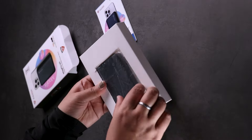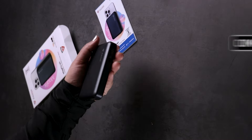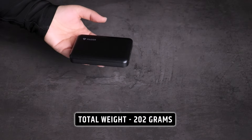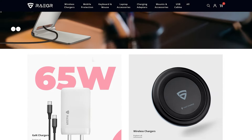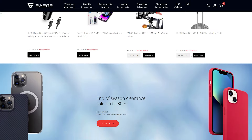Here we have the magnetic MagSafe-compatible wireless charging power bank. It's really compact and its total weight is only 202 grams, and can be carried in pockets. Rigor is a customer tech accessory brand that offers a wide range of lifestyle and tech products.